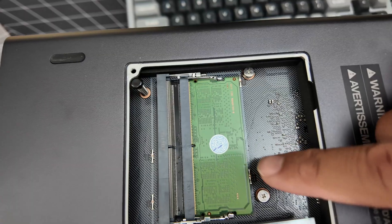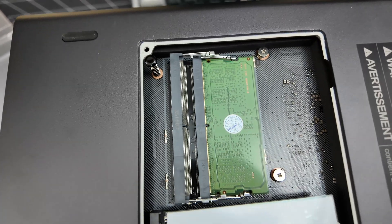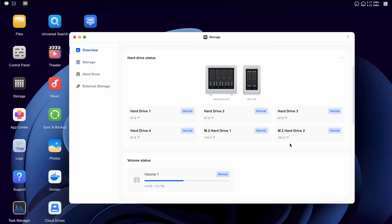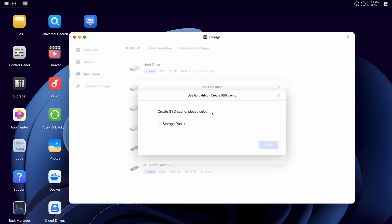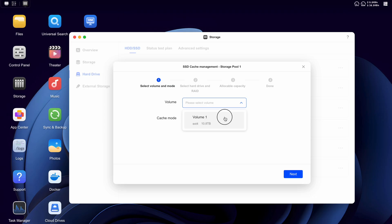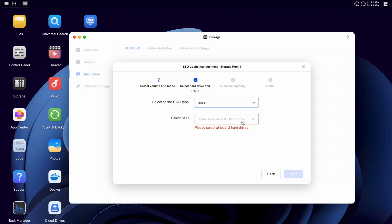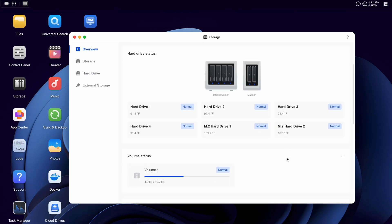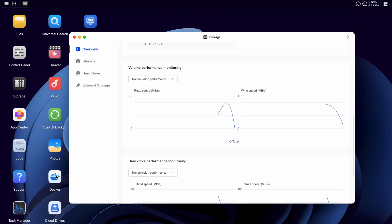Eventually I want to upgrade this 8 gigabyte stick of RAM to maybe 32 gigs — you can do up to 64, but I think 32 will be fine for my use. After installing the NVMe drives, they show up in the user interface. I want to set them up as an SSD cache. It asks which volume you want to use as cache, so I'm using the main volume. They give you two options — one to improve read and write cache, which requires two drives. That's the one I want. You can also set redundancy on the SSDs so if one goes out, I won't lose any data. I mainly did this for future proofing — I wasn't expecting a huge increase in speed for what I do.